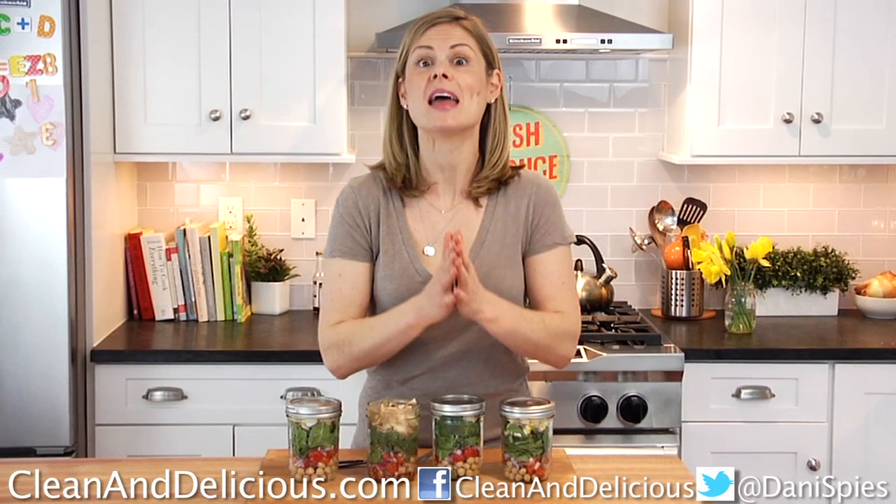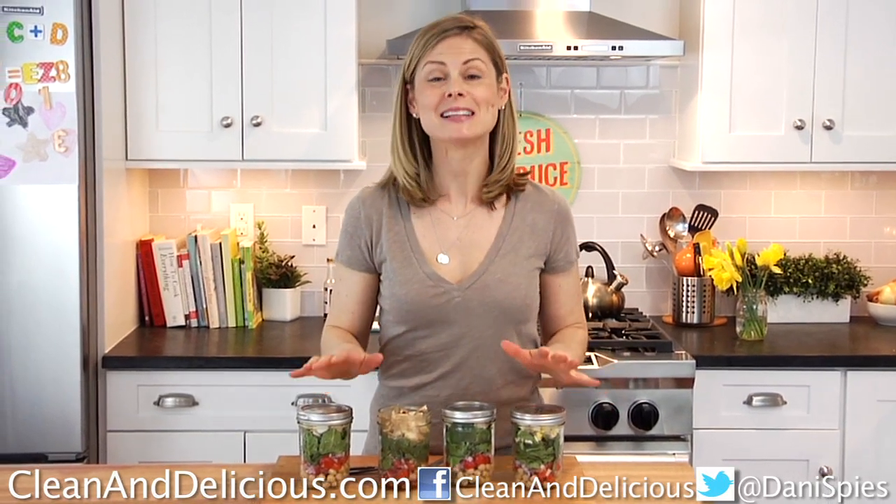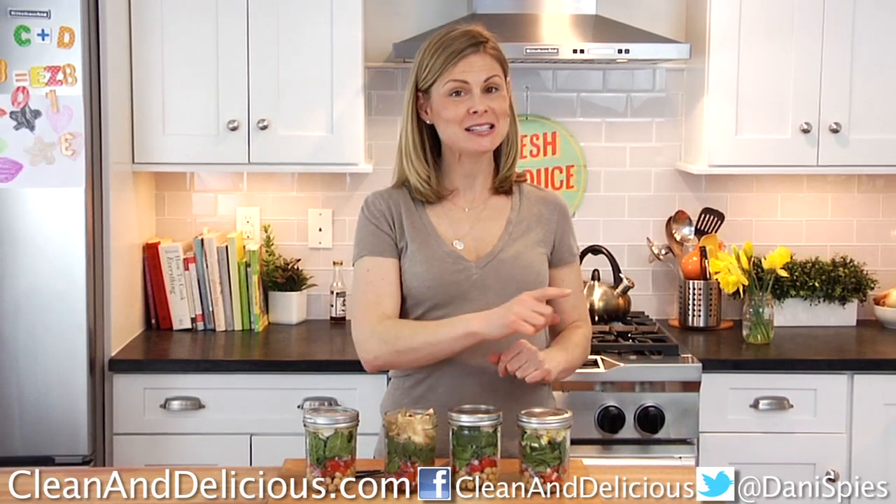If you want to print this or any of my recipes, make sure you swing by cleananddelicious.com. Thanks so much for watching, guys. I'm Dani Spies and I will see you next time with some more clean and deliciousness.